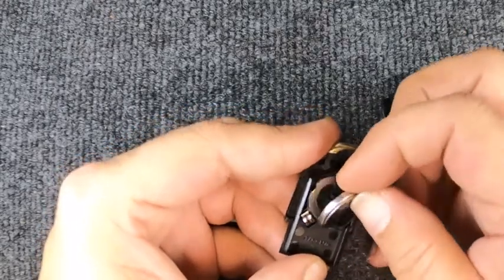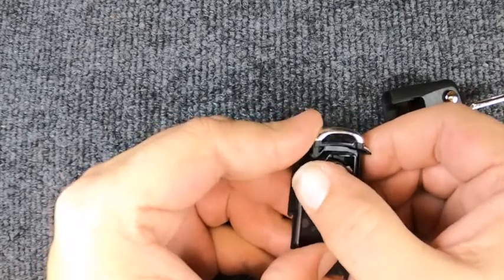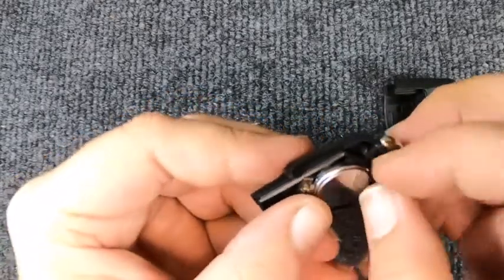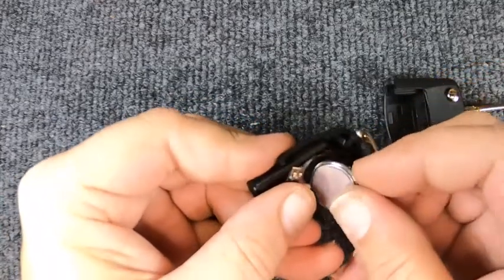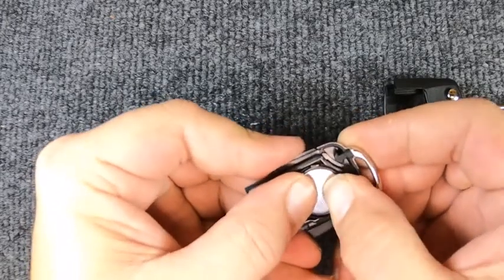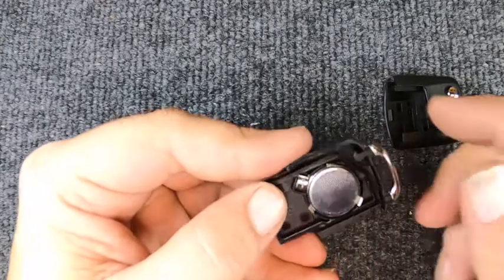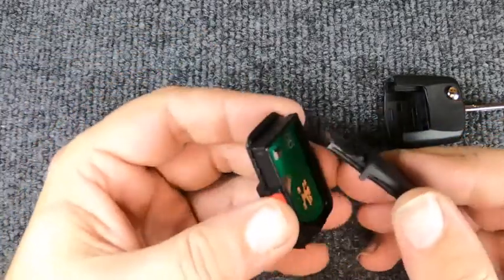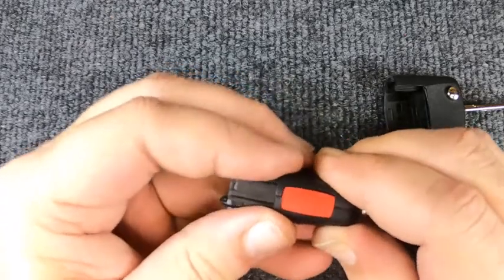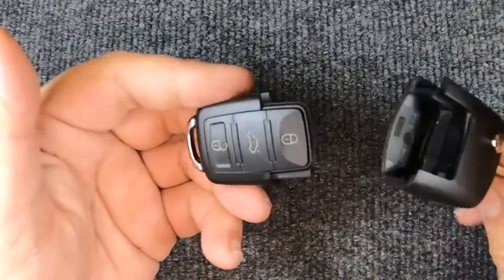When you put it in, you're going to want to work it in — put it in with those two contacts, and you'll notice it's not wanting to seat. So pop the battery back out, try getting it in there, push it in towards that direction, and let it drop in. Now we're going to reassemble it — easy to do, just snap the two halves together.